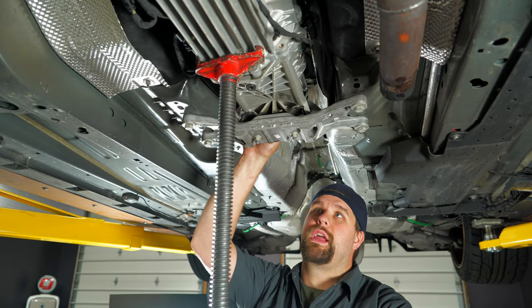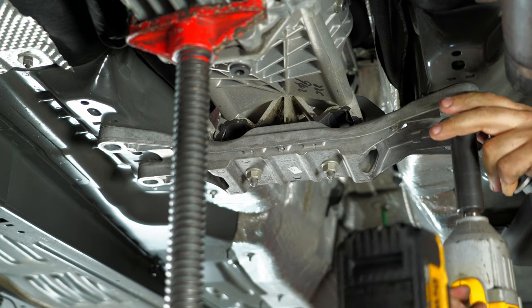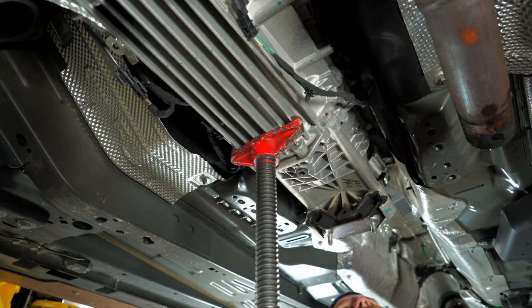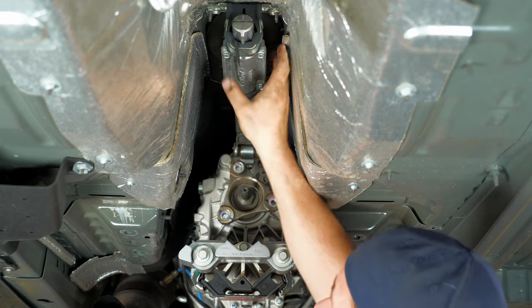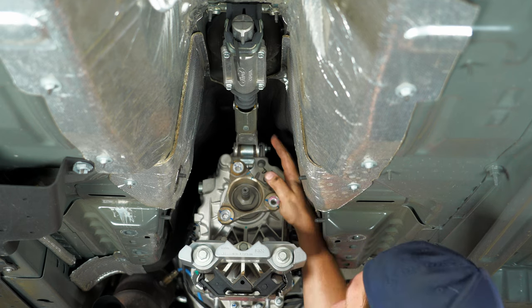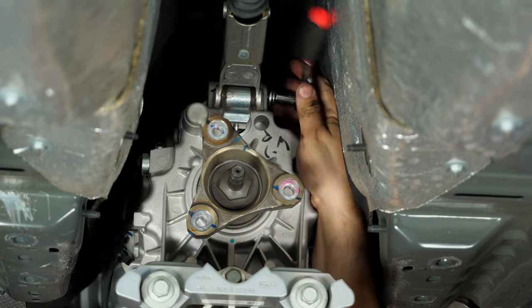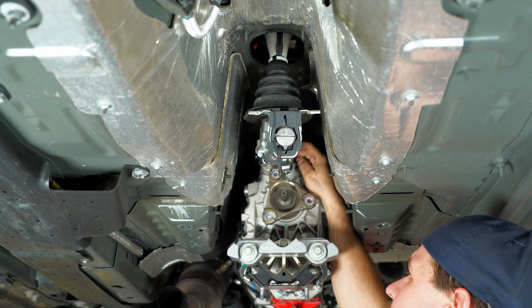Next, we're going to support our transmission with a pole jack and then remove our trans cross member. There are two different ways you can take off the shifter: you can take the whole shifter assembly off after removing your shift knob and the trim bezel, but since our shifter knob will not come off, we're actually going to pull the linkages off the transmission. To remove the shifter linkages, you've got to remove this 10mm bolt, get that linkage out of the way, and then you can access the bolt on the other linkage. Remove the two 10mm bolts on the back of the shifter to give more room to get to the bottom bolt on the shifter linkage.